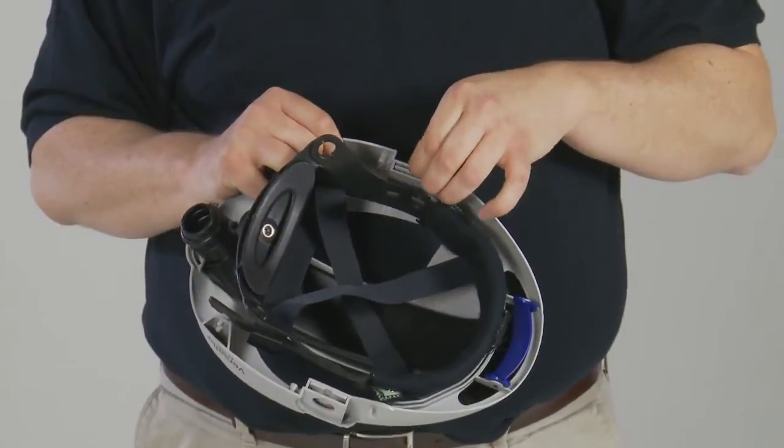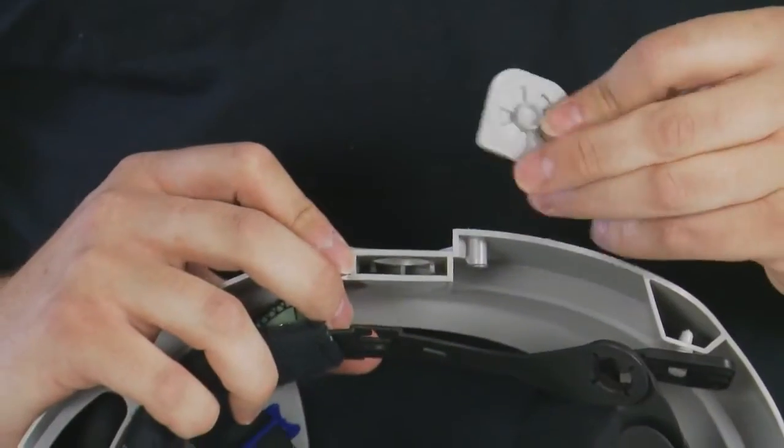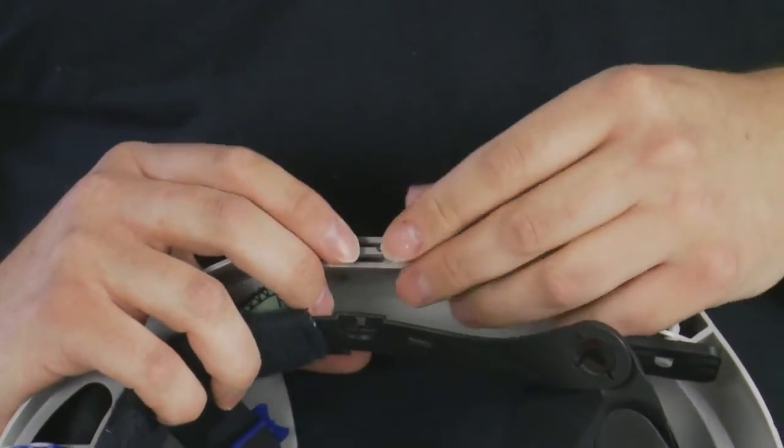To replace the cams, lift to release and slide out of the slot in the head top. The cams can be replaced by just sliding into position.